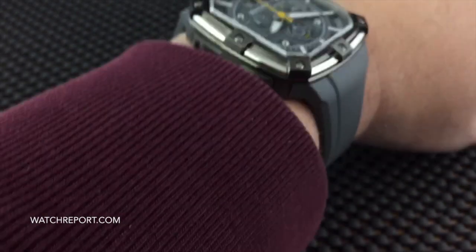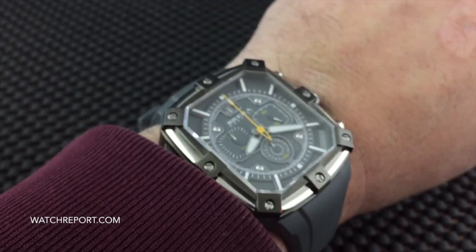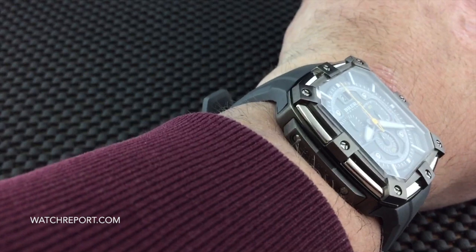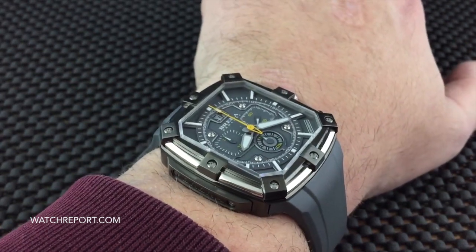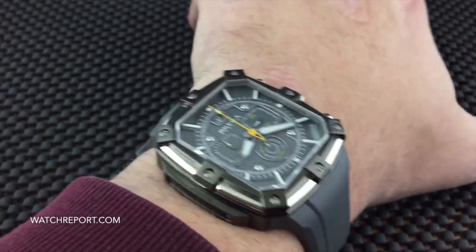Let me put it on the wrist here real quick so you can see what it looks like on a seven-and-a-half-inch wrist. As you can see, 46 millimeters lug-to-lug, and that strap makes it taper out just a little bit, so with the strap you're coming in at about 48 to maybe 50 millimeters max lug-to-lug on the wrist.